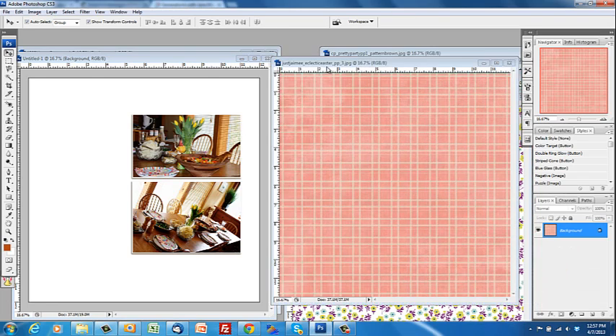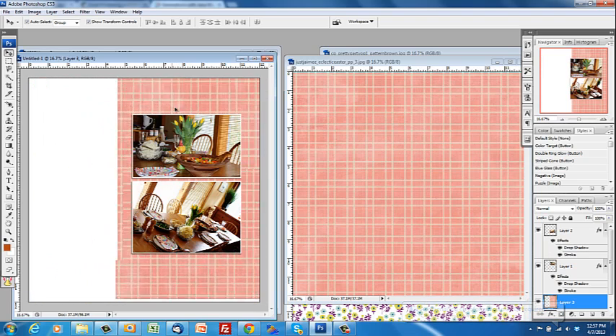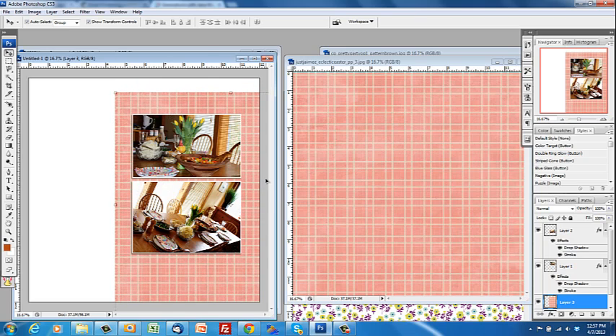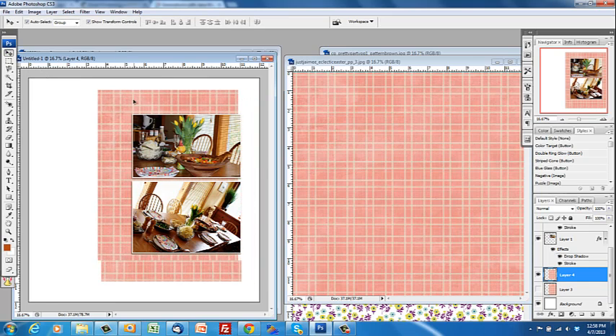One way that I cut paper is to just open a piece of patterned paper. This is from the Just Jamie Eclectic Easter kit from Pixels and Company. Drag the whole piece over to my canvas and start thinking about where I might like to put it — I want to back up this area. So I just cut a piece out using the Rectangular Marquee tool. That'll be in your toolbar. I'm using Photoshop CS3 but any of the Photoshops have the Rectangular Marquee tool.